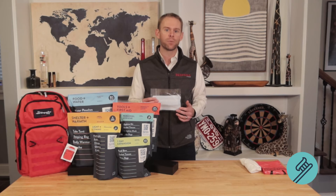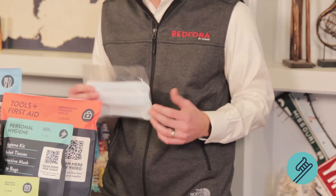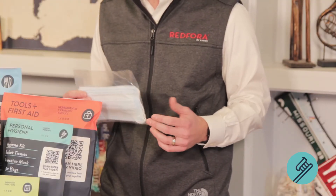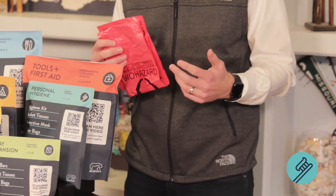Next, inside this kit you'll find three-ply masks. As we all learned during the 2020 global pandemic, masks are paramount to helping prevent the spread of disease. Additionally, masks can help you stop breathing in excess particles in the air that come from wildfire smoke or debris clouds from an earthquake. Each person will have a set of masks inside your kit, so make sure to use them accordingly depending on the situation you find yourself in.